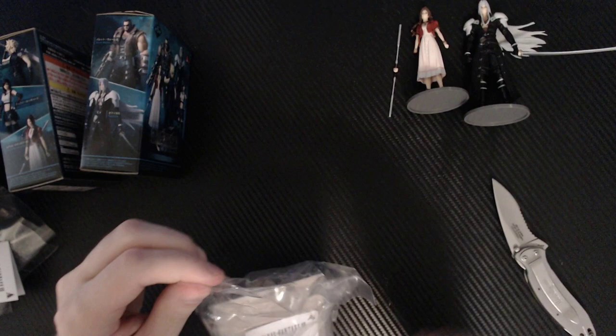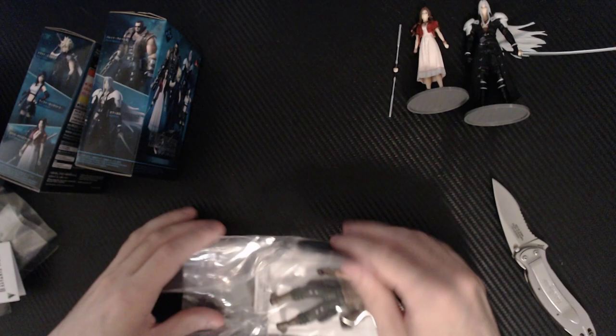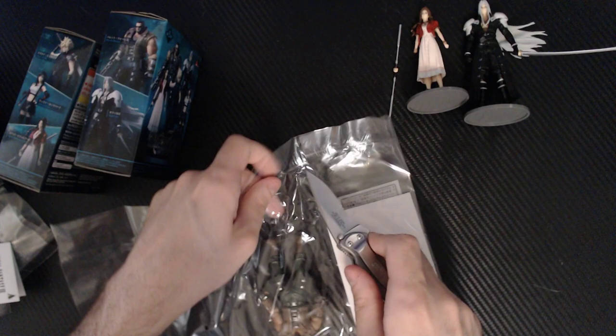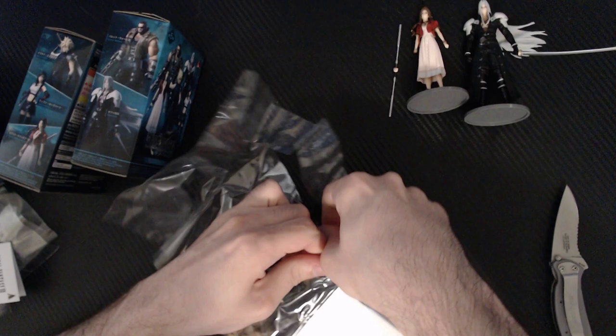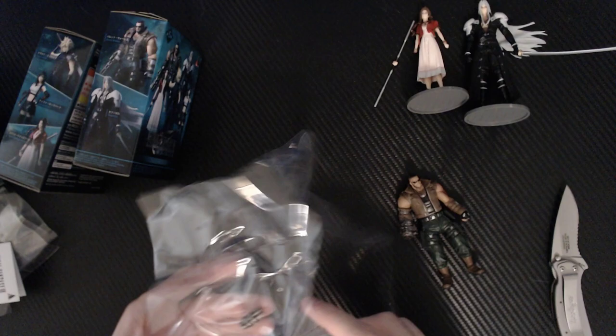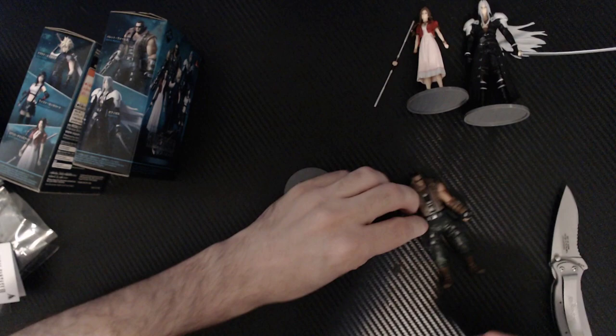Alright, next up — Barret. I can tell right away because he's gigantic in comparison. If you played the game, you know Barret is a big boy. Even his Gatling gun doesn't connect? I think they're just trying to make them all kind of similar — we have to put them together. Oh, I love his coloring. He looks really good. His flesh tone looks really flesh-like, his green pants are like a super dark green. And the rest is junk packaging.